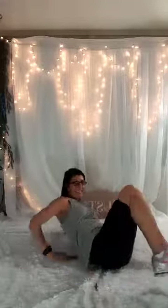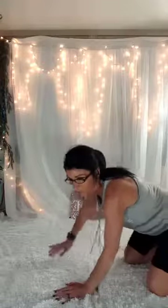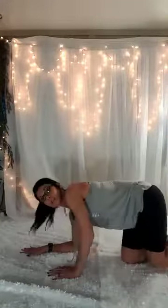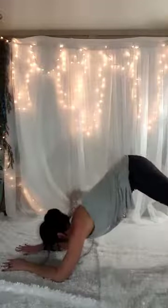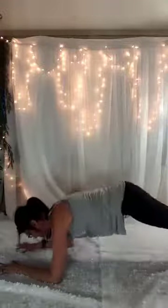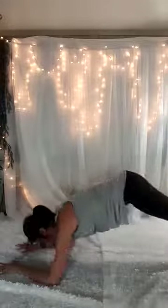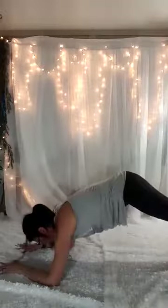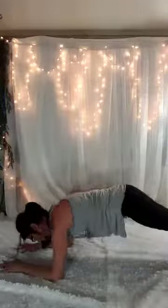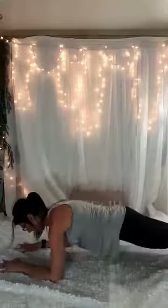Okay, one last thing, and then you'll start the video over and you're going to do it three times. This one is my favorite — we've done it before so we'll do it again. It's one of my very, very favorites, and that is Dolphin. You're going to come down onto the forearms, come up into a plank position, push up, back down. 1 through 15 — 5 more — 5, 4, 3, 2, last one. Woo!